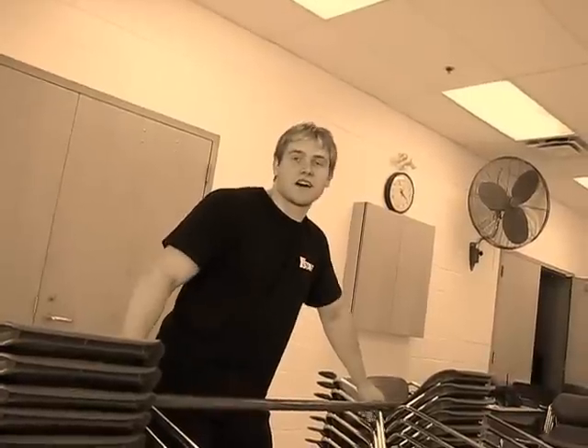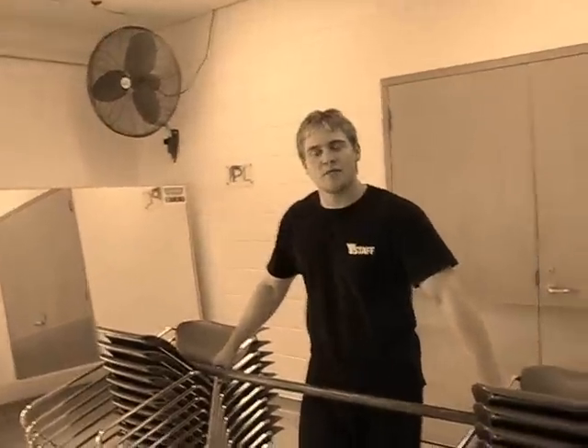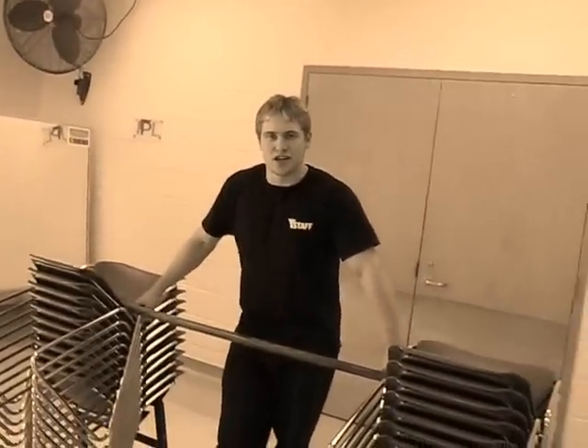Hello and welcome to YMCA's Muscle of the Month. Today we're going to switch things up and make it an exercise of the month. My name is Dennis Kaufman. I work at the Calgary YMCA Crowfoot. We're going to show you how to build yourself up to a chin-up.